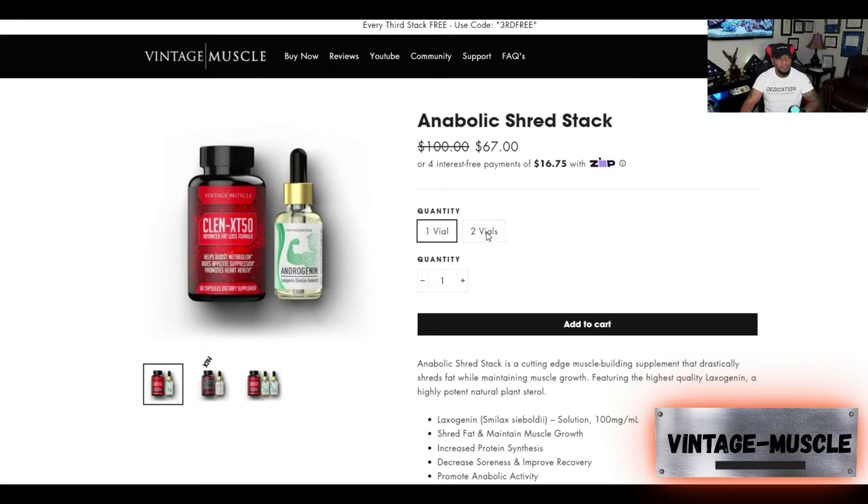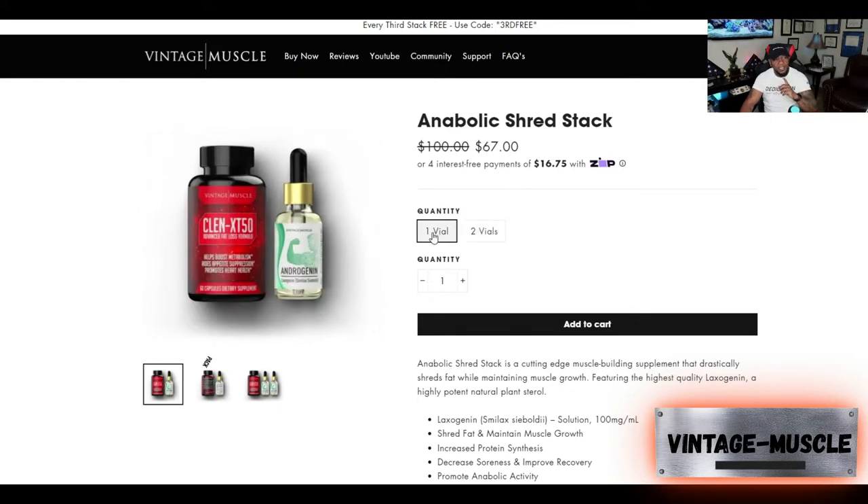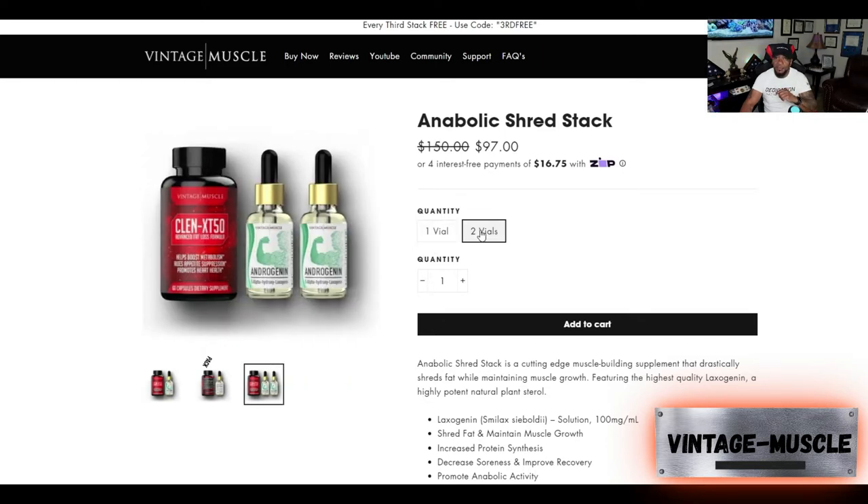When you click on the second vial, it's only $97. Add up $67 plus $67 — is that cheaper or more than $97? So it's smarter to buy two vials versus one. Each one is a 30-day vial. Some guys double up on their drops, which would cut it down, so you'd definitely need two vials.